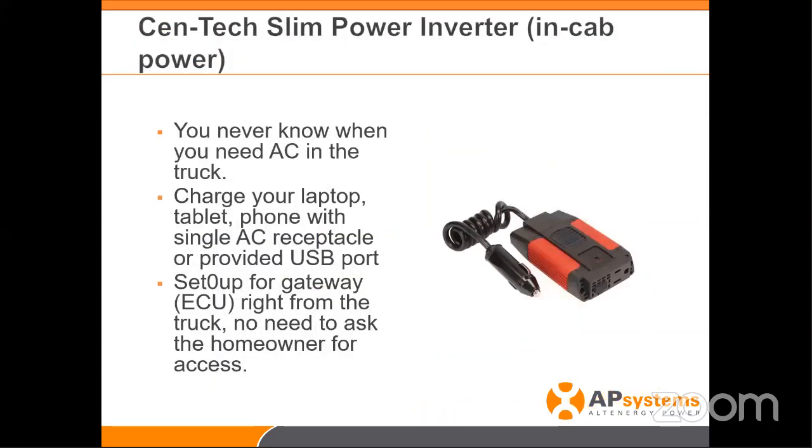The next tool in my bag is a must. Let's say you're on a site and want to operate or turn on your gateway or ECU. This device lets you plug into a cigarette lighter in your truck — you can charge your laptop, turn on your ECU, do programming, everything you need right in your truck at that time. Very, very valuable. This device is $20 and has saved me so many times. It also has a USB port for charging your phone.